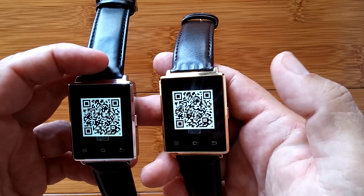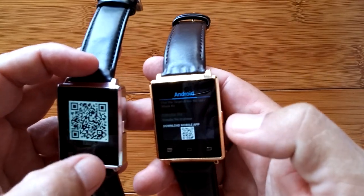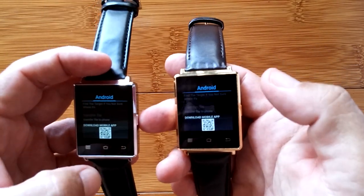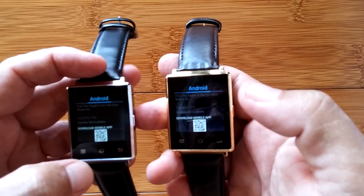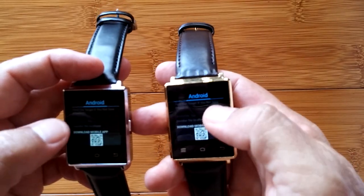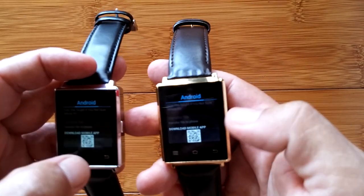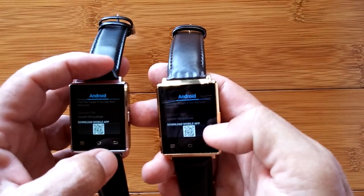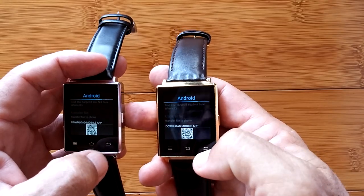They've just pulled out the SIM card and the cellular data, and hopefully they're selling it a lot cheaper - I don't know price wise. Not good news. I was really hoping there'd be a much more robust Android tethering capability, but still we can give it a hardcore test with a phone and see what happens.